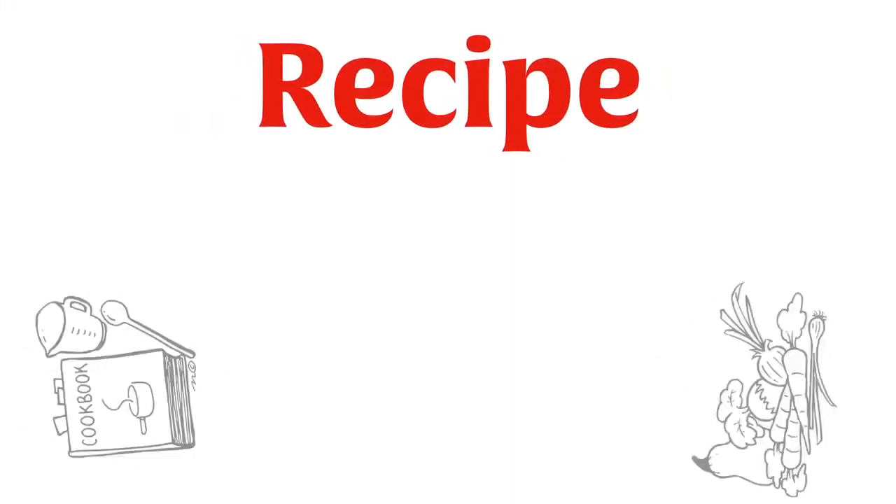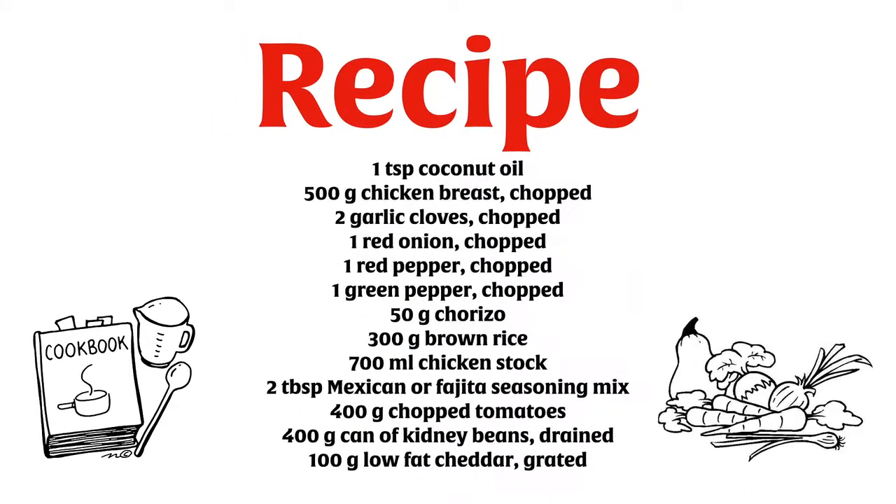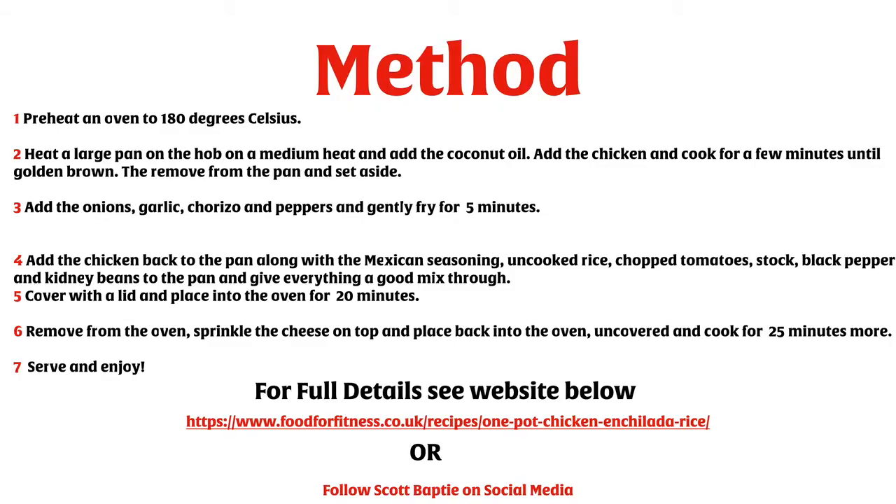For all you guys that know Jason, he's just starting off on his cooking journey and he made this not so long ago and he said he found it pretty simple. Give it a shot, let me know if you enjoy it. Cheers!